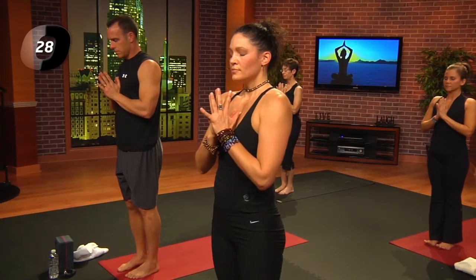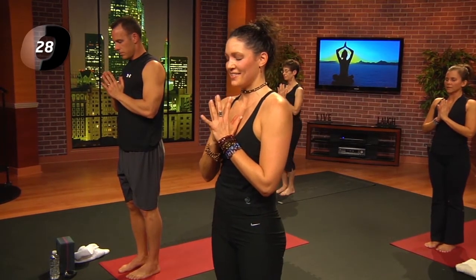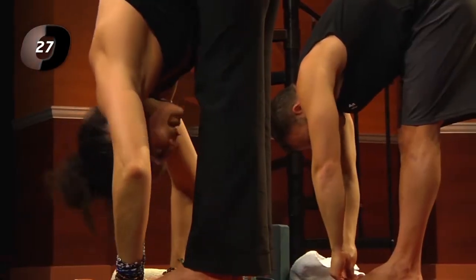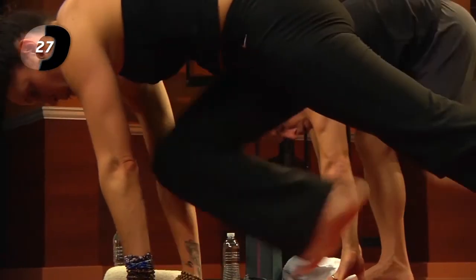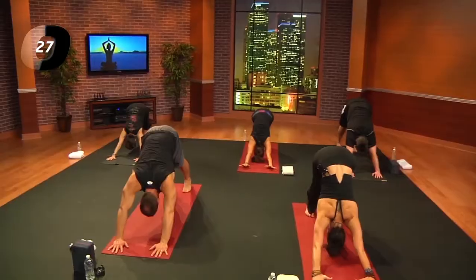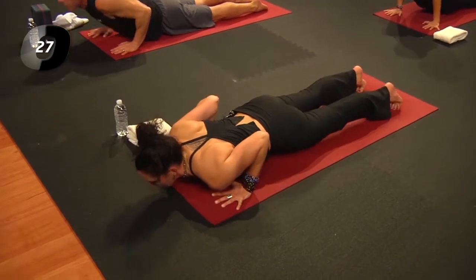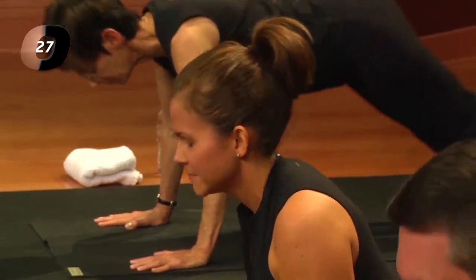Breathe in and breathe out. Other side — inhale, reach up; exhale and fold. Inhale, lengthen; exhale, step or jump into your plank pose. Inhale, downward facing dog, lift the hips; exhale, come forward — plank, chaturanga or modified chaturanga; lower the knees. Take an inhale, lift up — up dog. Downward facing dog.